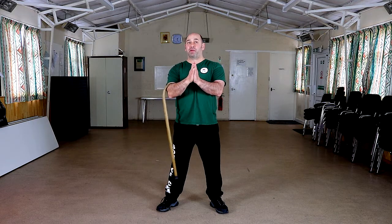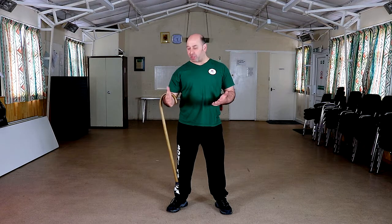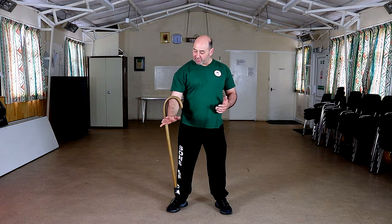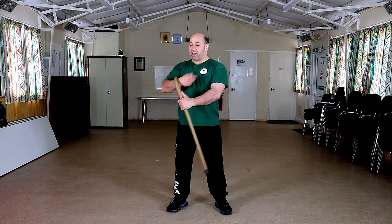Our friend Gary taught us this, and hopefully he will be doing some more work with us soon. We call this the pistol grip. If I need to manipulate my cane quickly, I grab my cane like I'm drawing a pistol from a waist holster, allowing the cane to drop down my arm, then manipulating it so I've got it ready. It literally looks like you're doing a fast draw on a pistol.